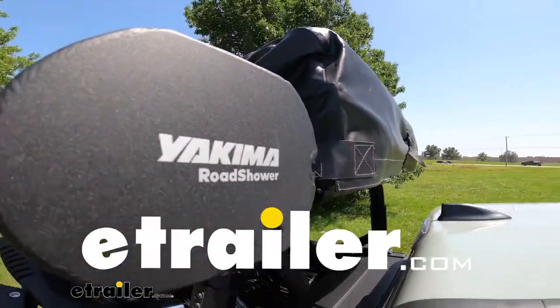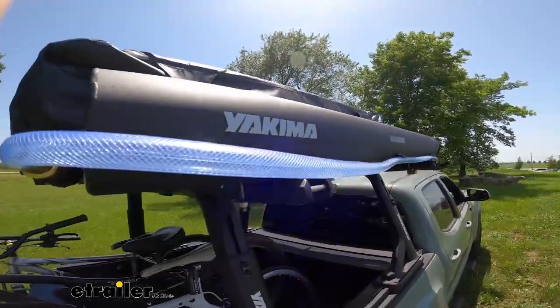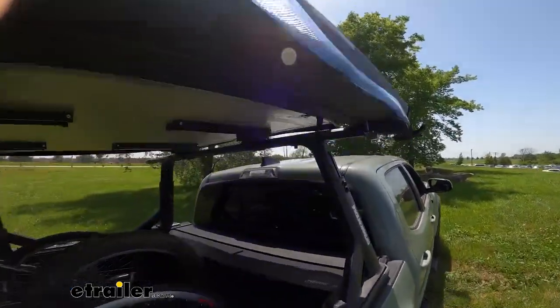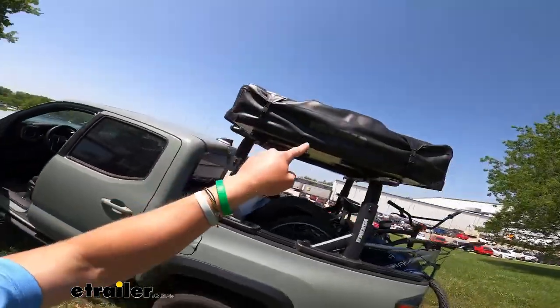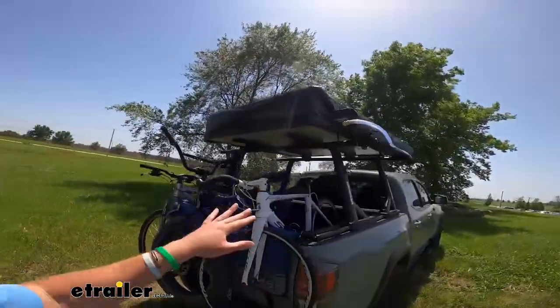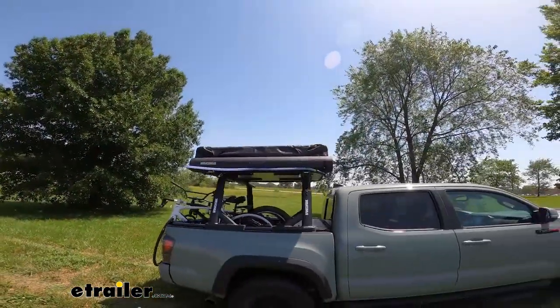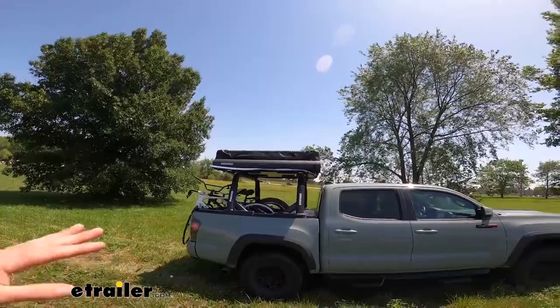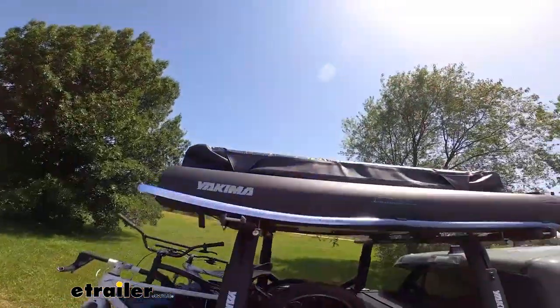Would you take a look at this? It's the Yakima Road Shower here at E-Trailer. I just added something really cool to my rig — the Yakima Road Shower. Now I can camp wherever I want but have pressurized water wherever I go. I can still enjoy some of those nice conveniences of home. It just makes overlanding a lot more convenient and fun.